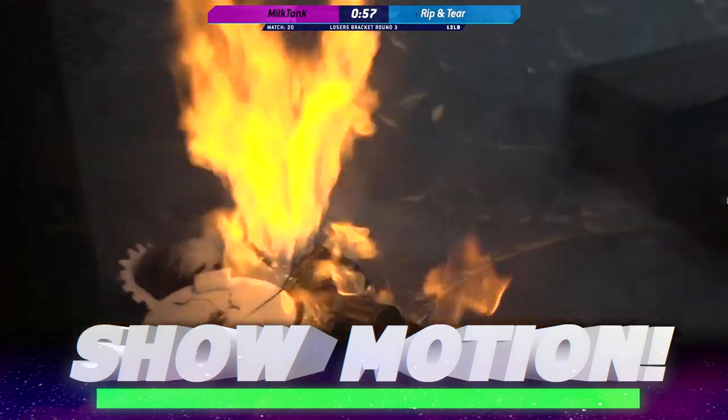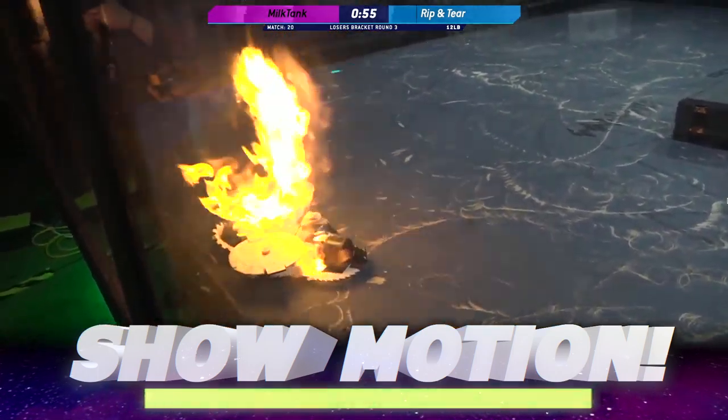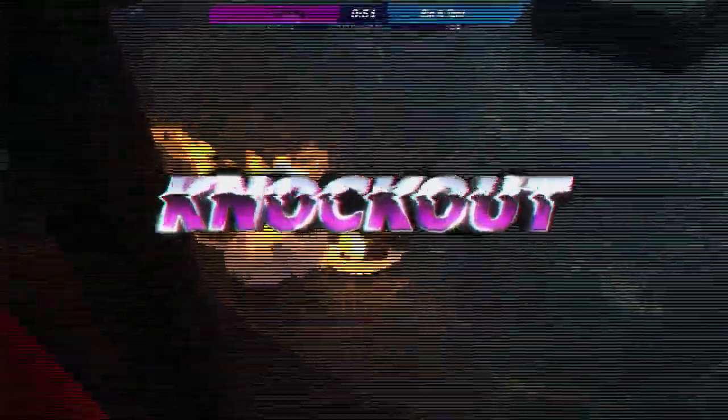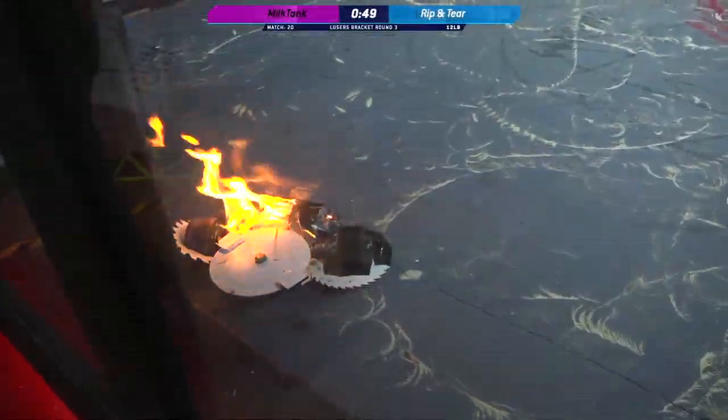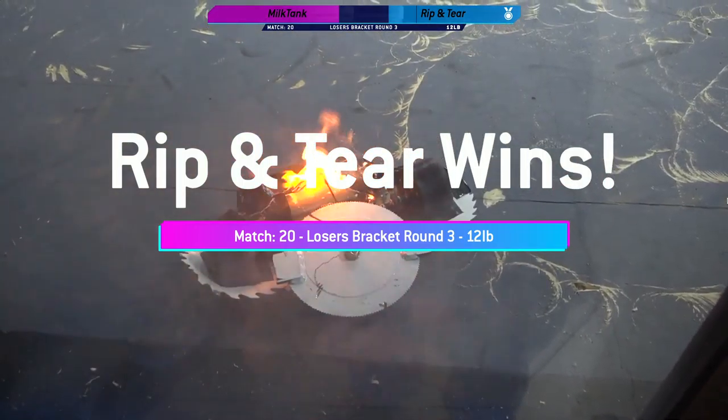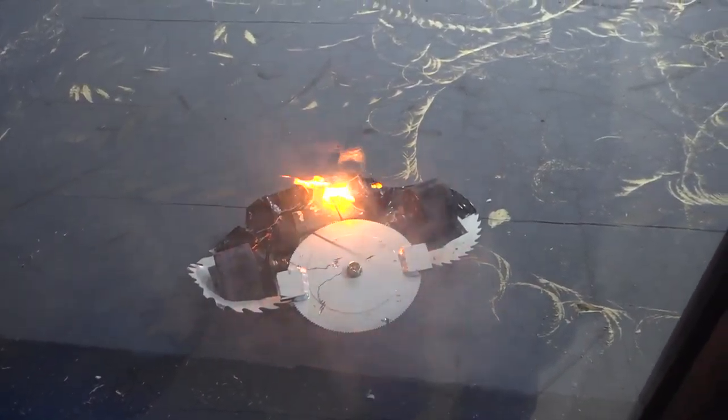Oh my god, oh my goodness — and that's lipo fire, ladies and gentlemen! Wow, we're gonna have some well-done steak tonight.